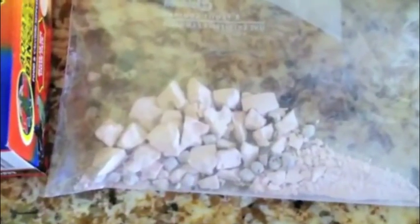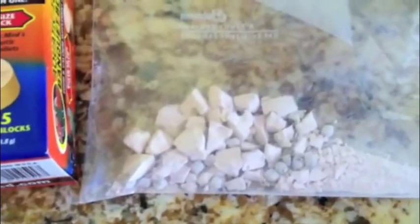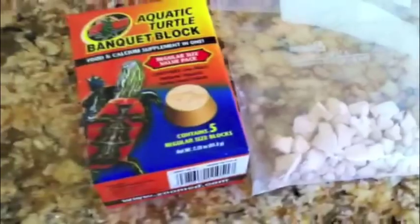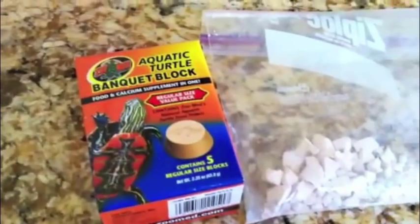So I've cut up the Banquet Block into a ton of tiny pieces and I'll just give him one maybe once a week to give him a little more calcium. I try to give him a big enough piece so he'll have to chew it, because obviously you don't want your turtle to choke. But this is another way to get more calcium in your turtle.